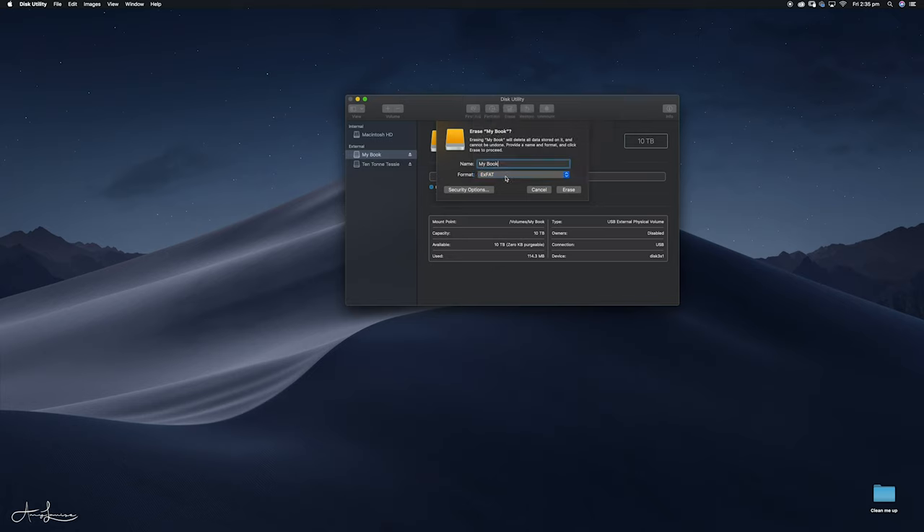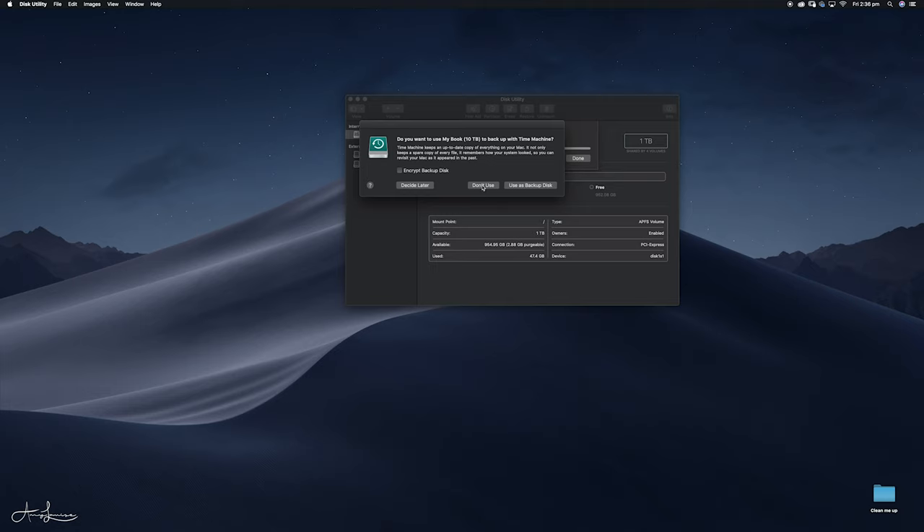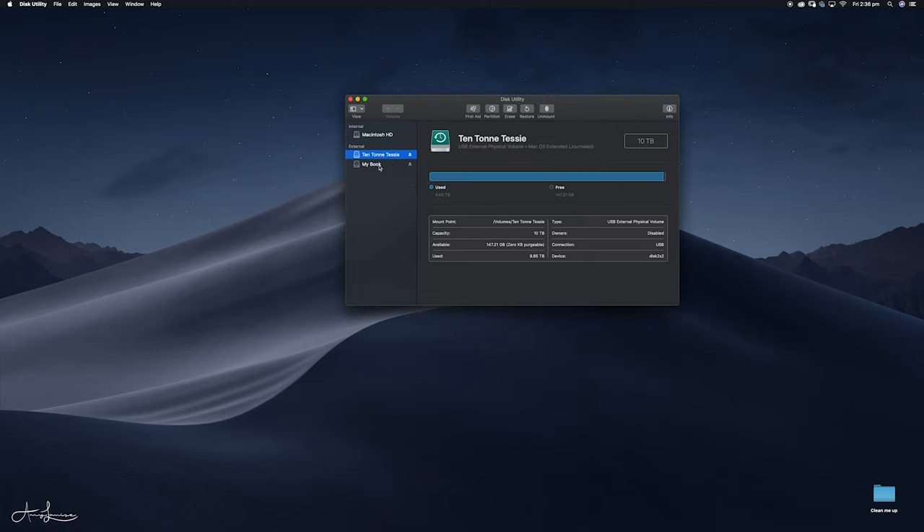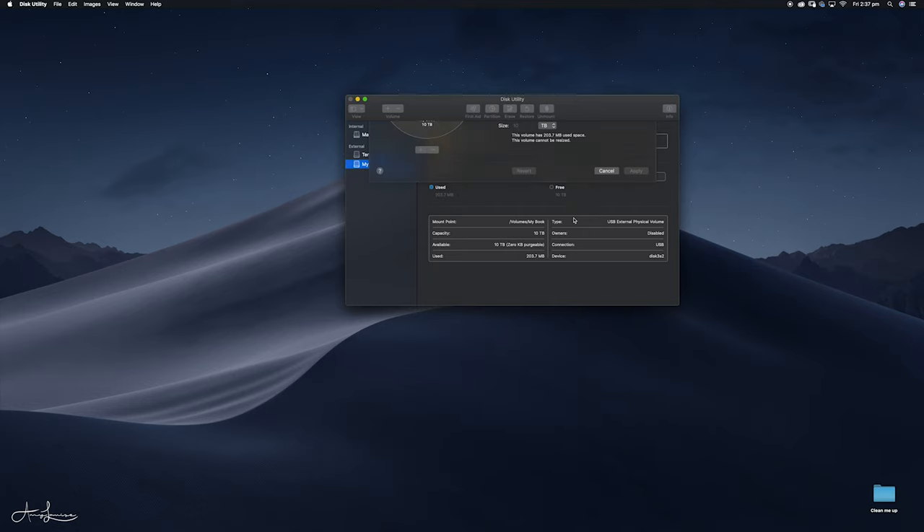What you need to do then is press Erase and it will unmount the disk and redo it. It then asks if I want to use it for Time Machine — I don't want to do that, but you might. So you can see now on the reformatted drive it's using 203 megabytes and I still have 10 terabytes free. After you've erased and reformatted, you can come up to Partition. If you do want to change the partition, you can switch it to MS-DOS FAT or Journaled, and you can choose how many parts — for example three equal partitions. I don't actually want to do that, so I'm keeping it as the full 10 terabytes. I'll press cancel and that's done.